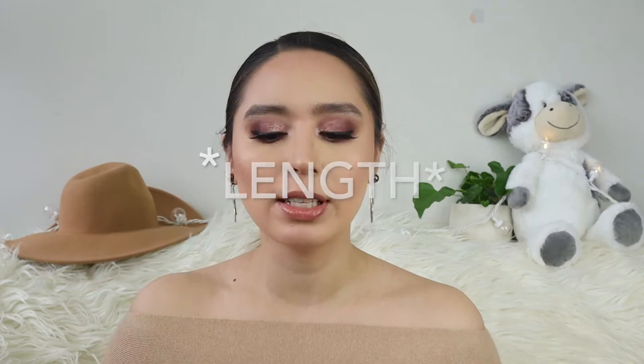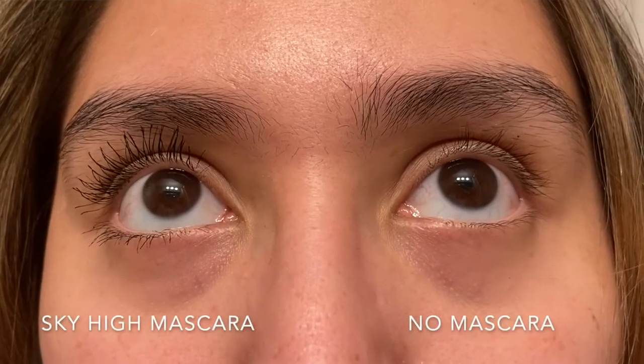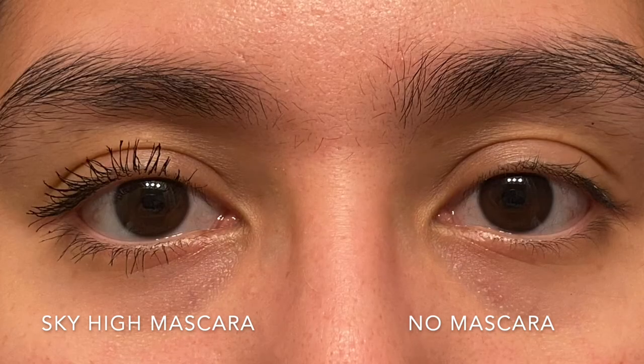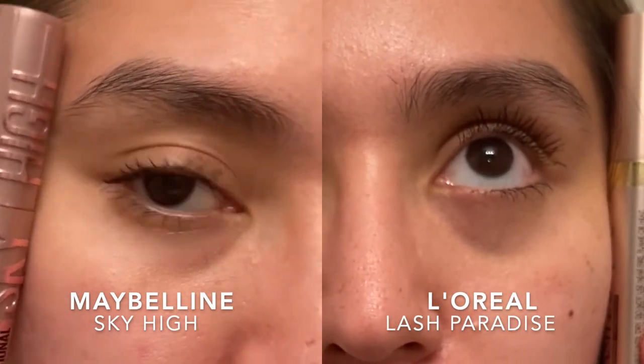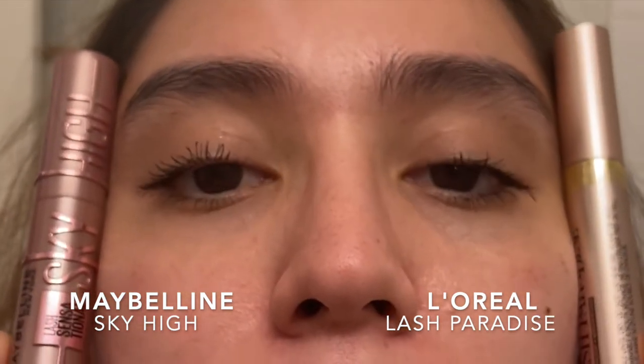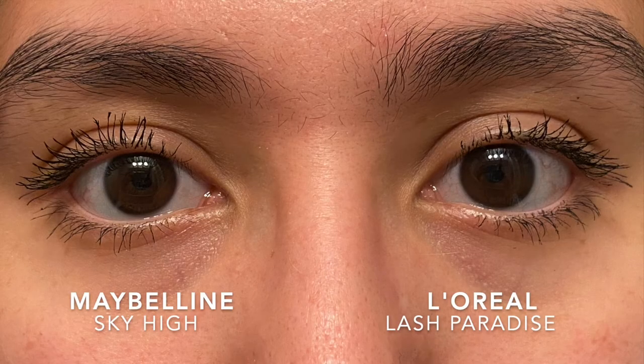I find this does give me a lot of lift, not so much volume. You can see here versus me not having mascara, you can really see the difference. The Maybelline Sky High does give me a lot more lift, but the Lash Paradise gives me a lot more volume.